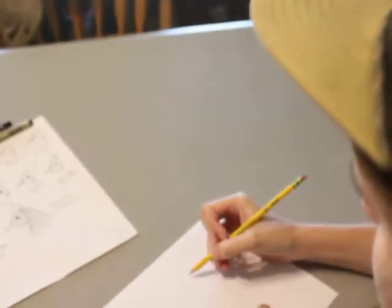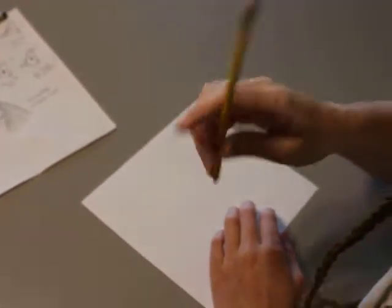Hello! Today we're going to learn how to draw a chicken. So what you want to do is take a pencil that's nice and sharp with a good eraser.